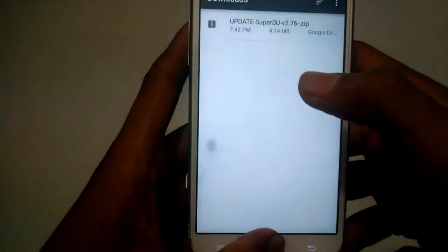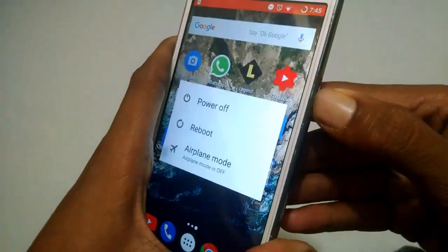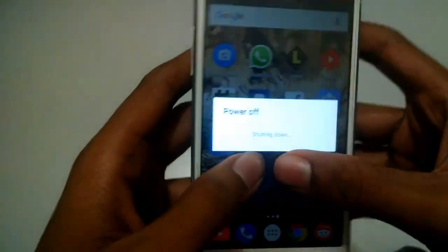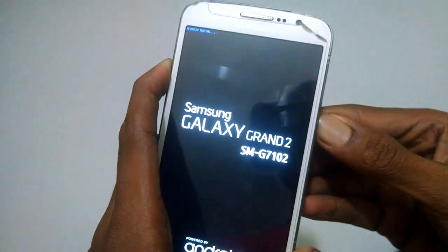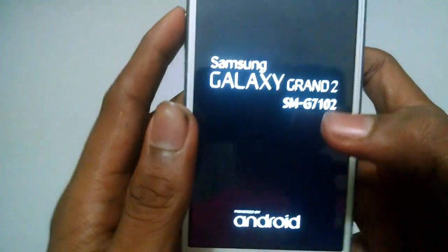Now switch off your phone — but don't forget to switch off. After switching off your phone, press the volume up button and the power button together. This will take you to the TWRP menu. Please be patient as this might take a bit of time.